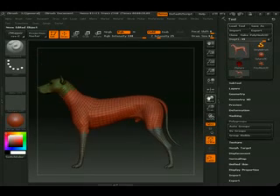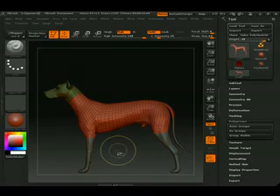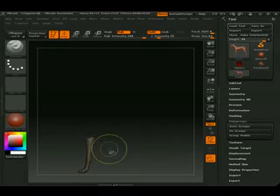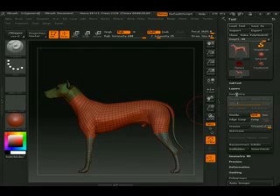Now, if I hit ctrl and shift I can highlight or hide the model, and if I hold ctrl and shift anywhere else it shows the model. Depending on how far I reach — there we go. Now that we have it in several polygroups, I want to prep the model a little further before moving on to the next video.